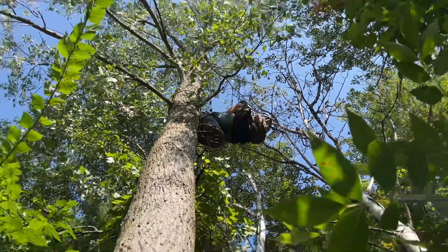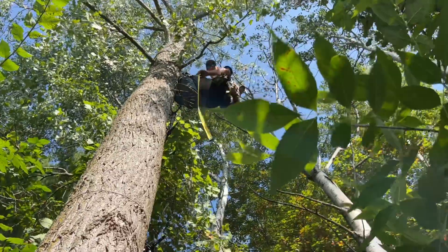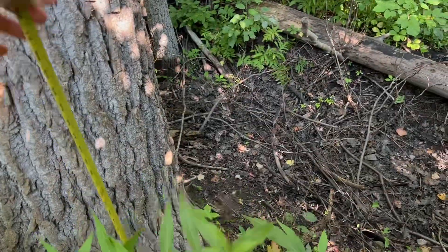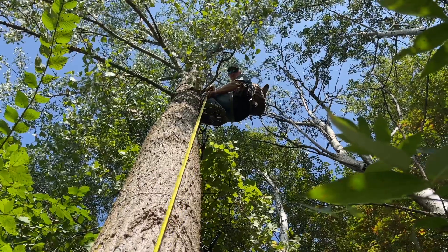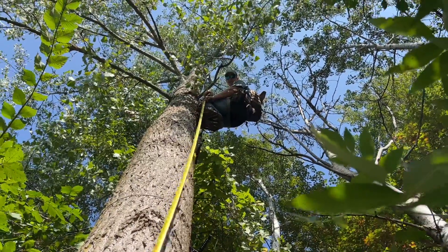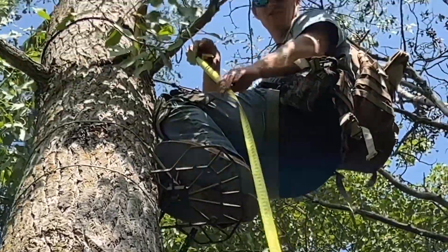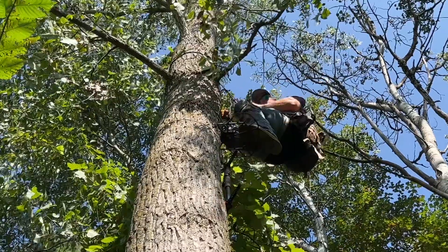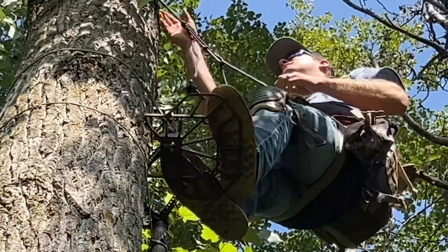Now we're going to drop a tape measure to show how high he got with three sticks and the three-step aider — might need a longer tape, it's 25 feet so hopefully it reaches. Going to the high side of the tree because there's a ditch. To the top of the platform, you're looking at 19 feet 6 inches. The platform is maybe a foot above the top stick, and the sticks weren't spaced as high as possible. So at 19'6" platform height with Tommy at 6 feet tall, he's at over 25 feet. Not bad.